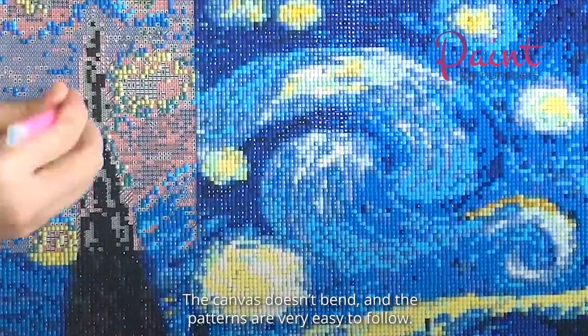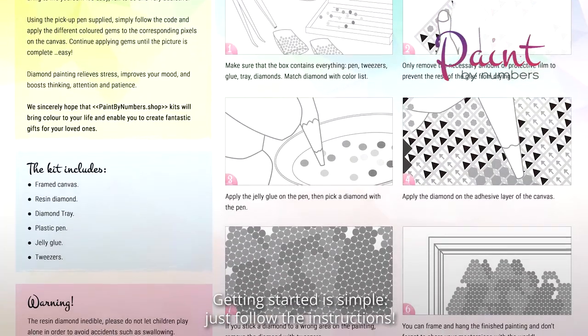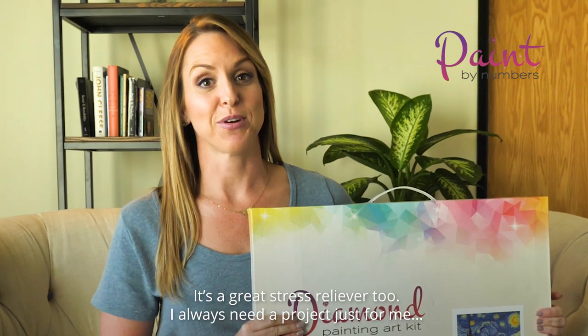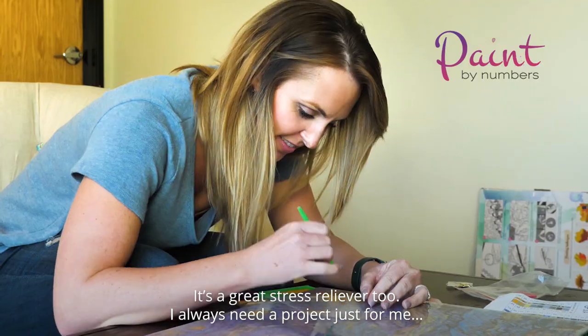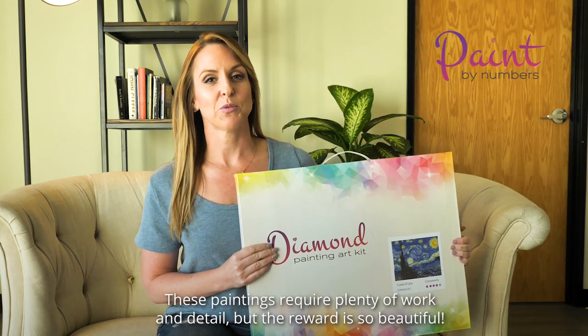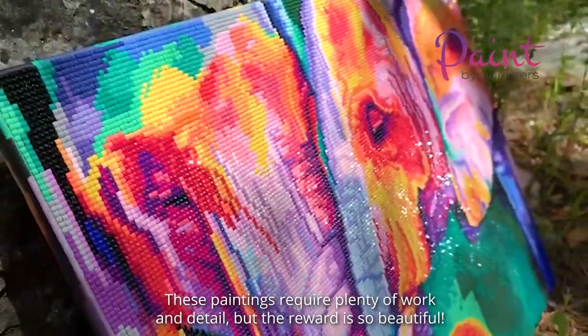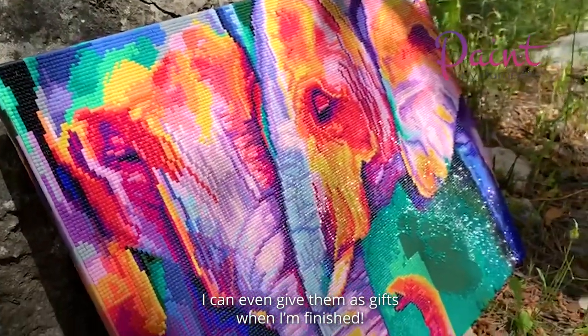The canvas doesn't bend and the patterns are very easy to follow. Getting started is simple, just follow the instructions. It's a great stress reliever too. I always need a project just for me and these diamond kits are perfect. These paintings require plenty of work and detail but the reward is so beautiful. I can even give them as gifts when I'm finished.